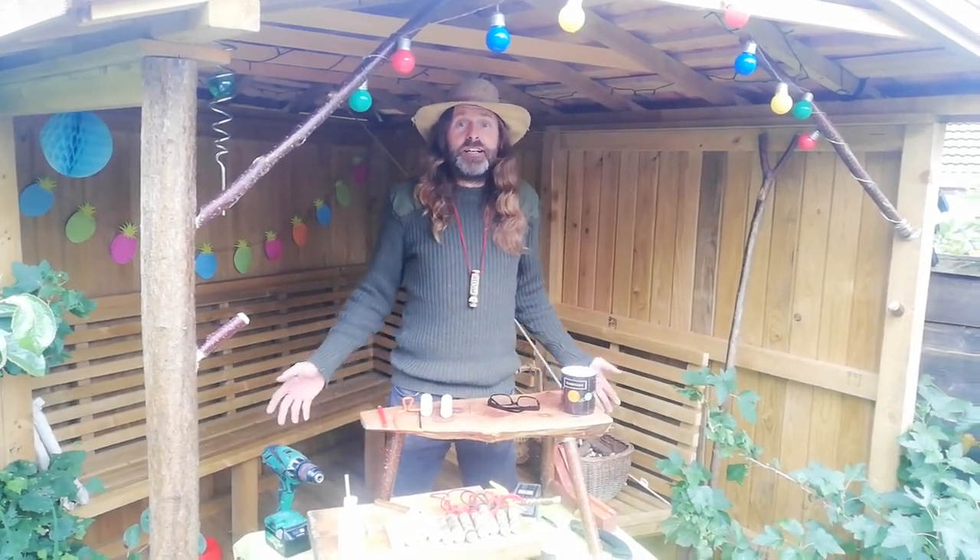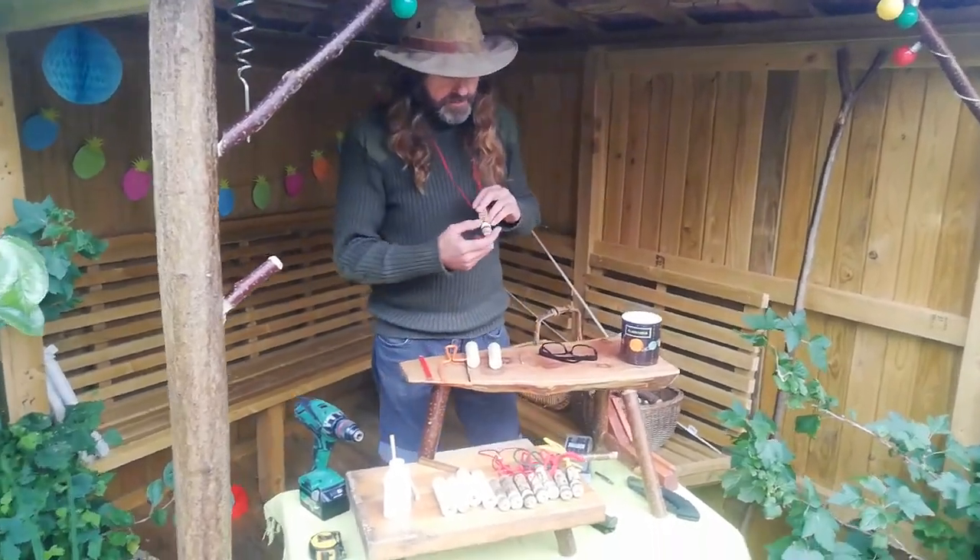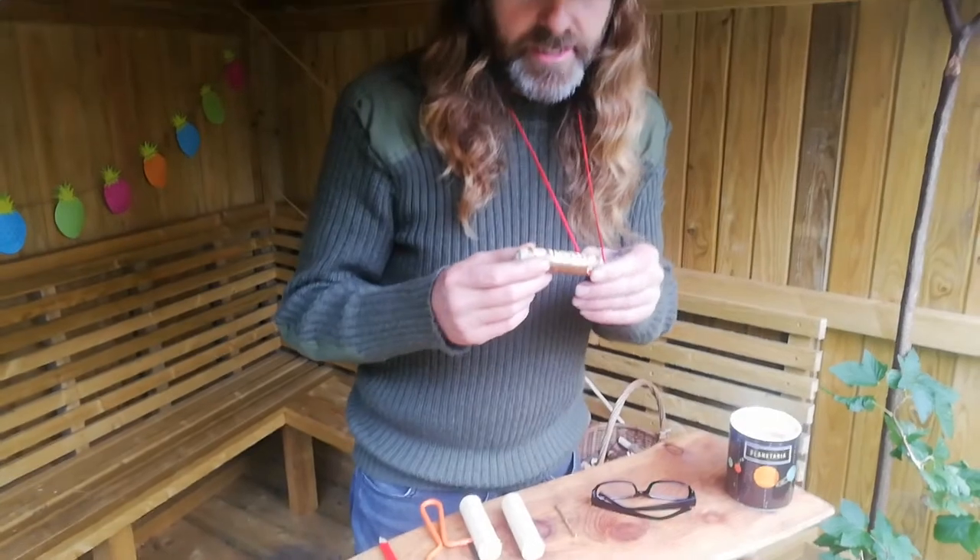Hello! Welcome to Forrester Eisen's Whistle Factory. Come in and have a look. So what I'm going to show you today is how to make these whistles.